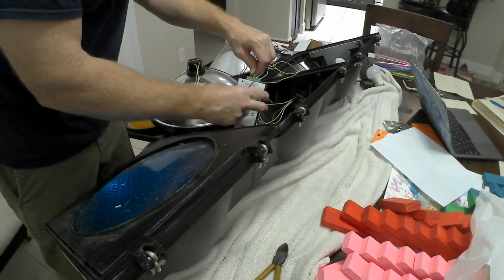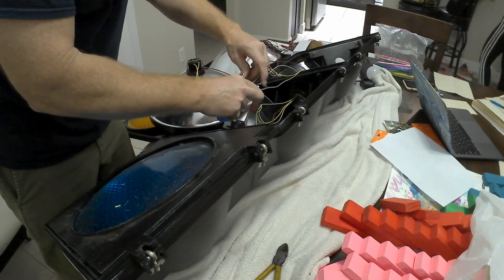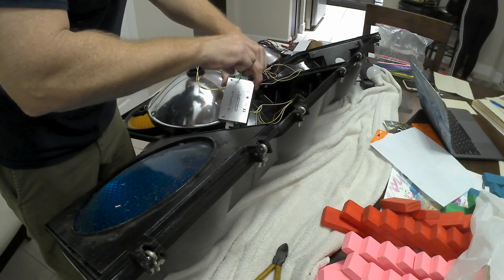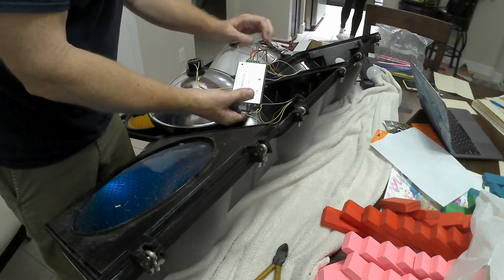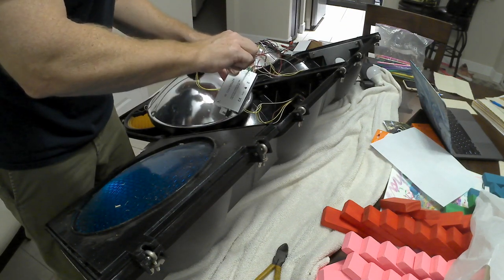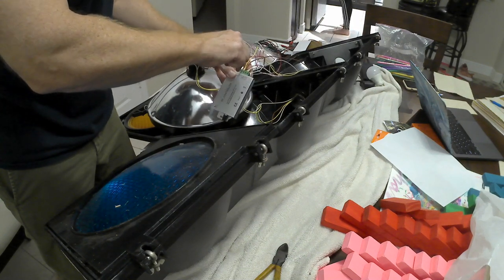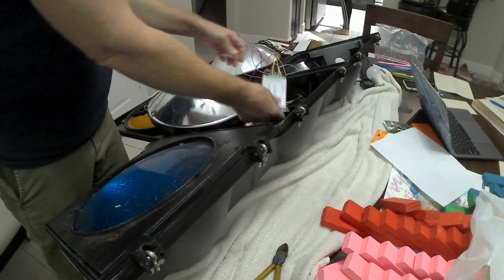Finishing up the wiring here and getting ready to drop the controller into that top block. Next is installing the light bulbs and tidying up a little bit. In case you're wondering, the cost is around $35 with the controller and the 12 volt light bulbs. The 12 volt 10 watt LED light bulbs appear lumen-wise to be about a 60 watt incandescent equivalent.